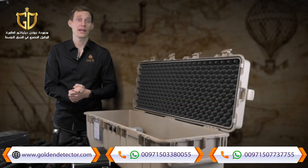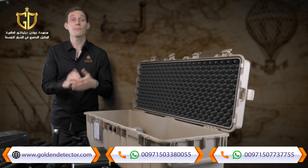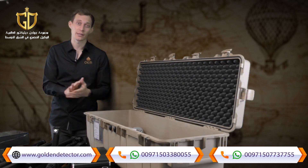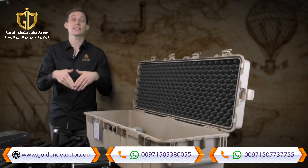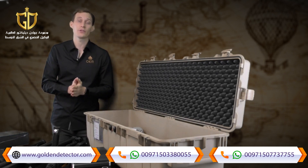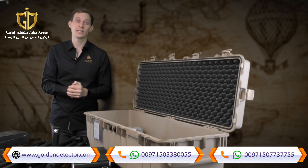OKM Detectors has been on the market for 23 years and manufactures the eXp6000 here in Germany. We provide extensive customer service, and our entire team is available in various languages to help with questions and scan analysis to ensure the eXp6000 is a success for you.